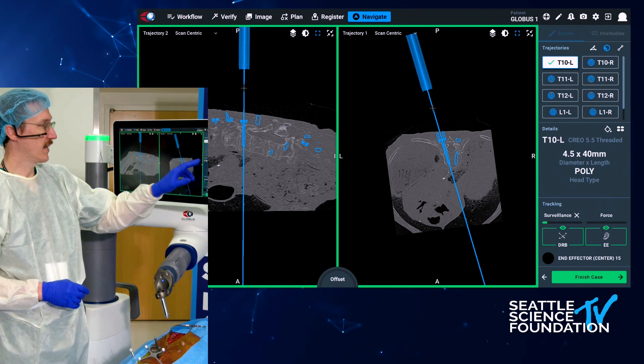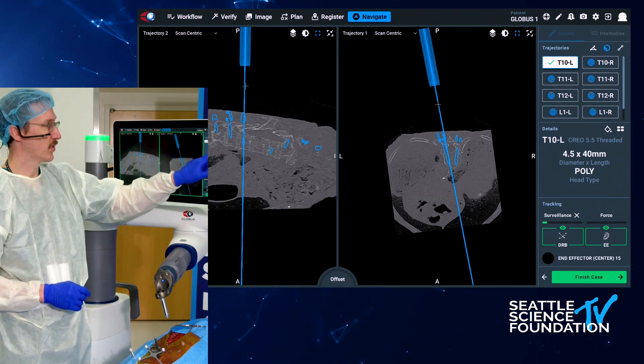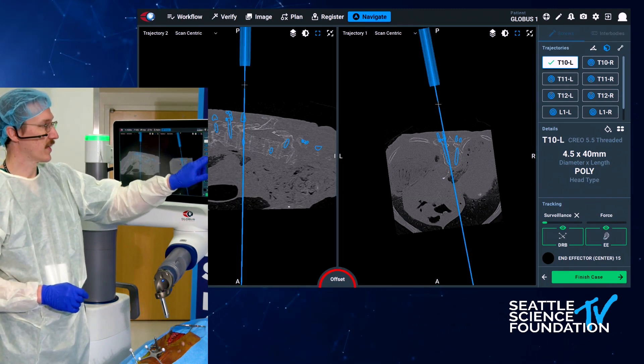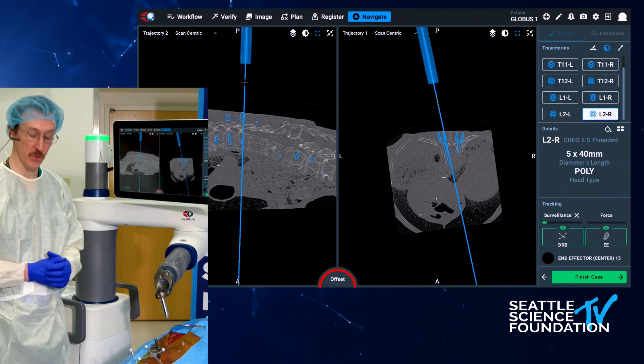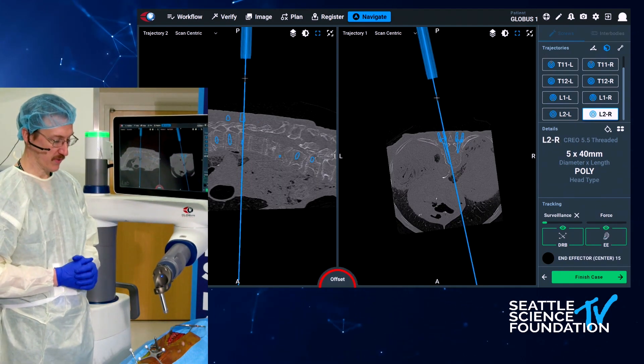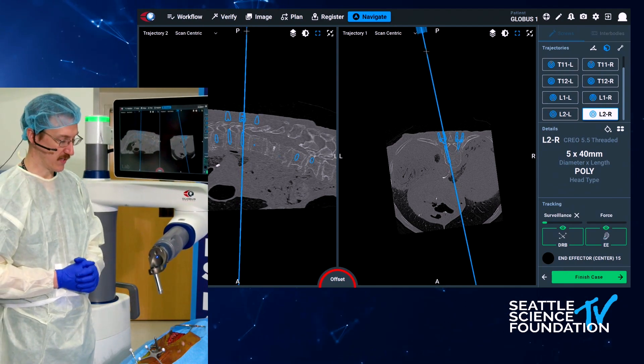Now I will do a percutaneous screw. I'm going to switch down to our right L2, just so it's a little bit further away, so the tower doesn't interfere with our visualization of the other technique I'd like to show you.